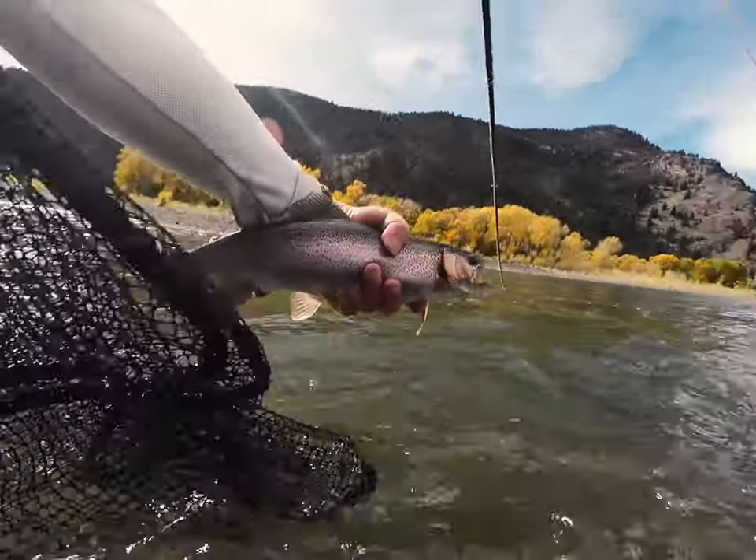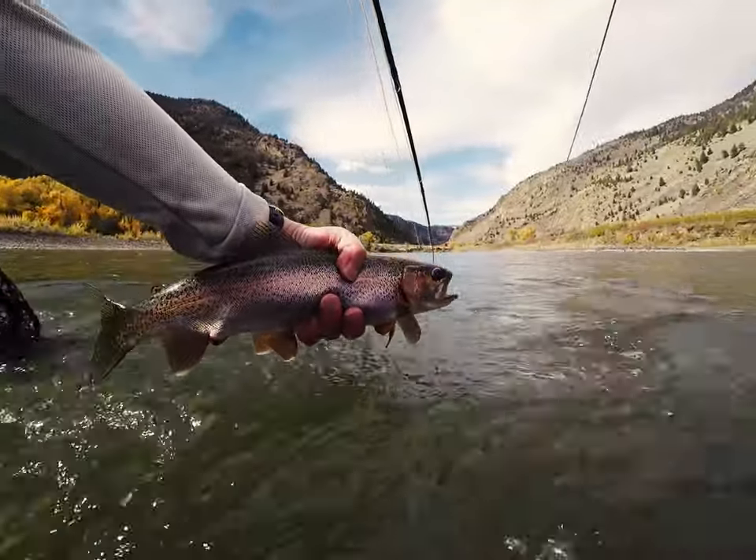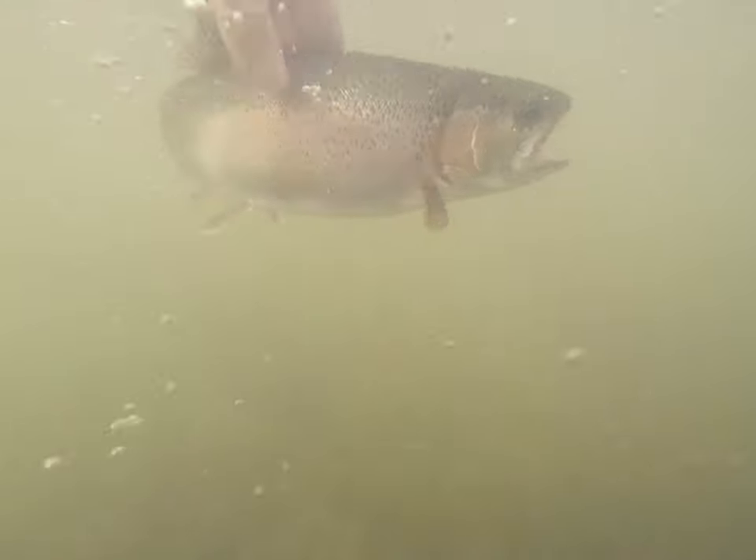Areas where riffles slow down into deeper pools or flats are a great place to start. But fish can be found throughout the pool, including in the tail outs.